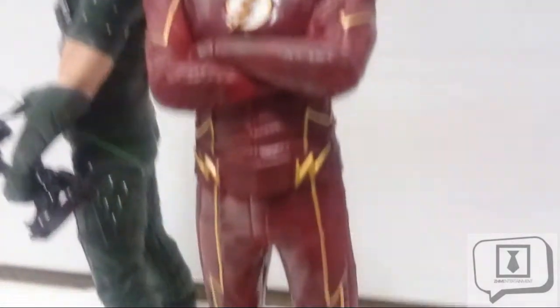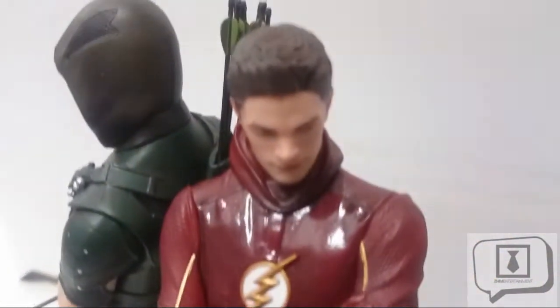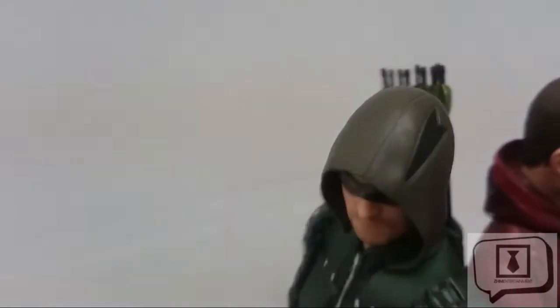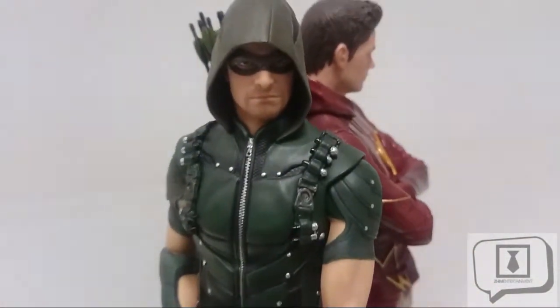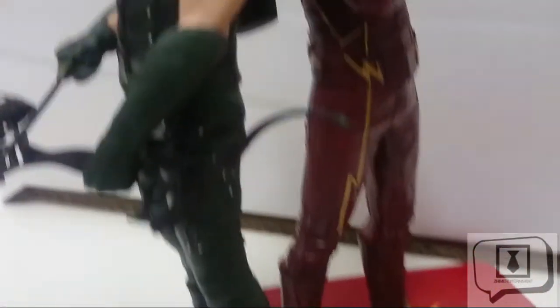Where Kotobukiya really shines is with their paintwork, and I was happy to see they nailed it with both figures. What would I have liked to have seen? My one gripe is that Kotobukiya doesn't always give us enough accessories. We've seen other ArtFX+ figures come with alternative head sculpts or extra hands for different poses. The Flash did come with an extra head, which I appreciated. It doesn't take away from the innate value of the figures, but it's worth mentioning.